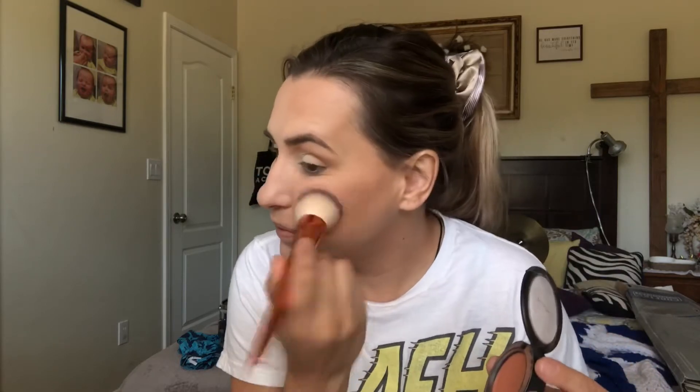Now I need blush. I'm going to use my Coppertone by MAC — my favorite blush, especially in the summertime. Actually, I think all year round this blush looks amazing. I get the leftover and kind of put it on the forehead just to make everything blend together really well.